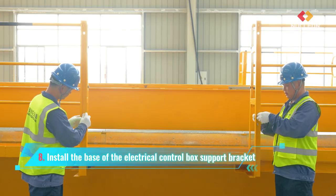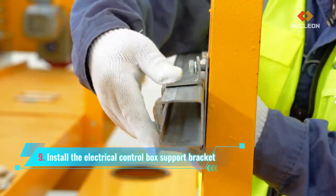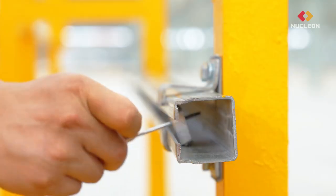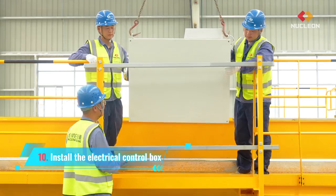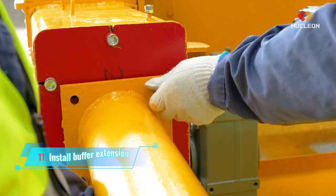Install the base of the electrical control box support bracket, then install the electrical control box support bracket. Install the electrical control box. Install buffer extension.